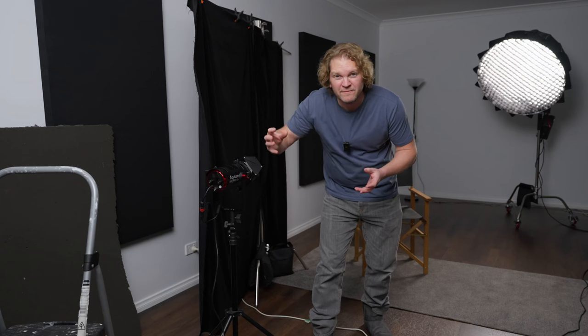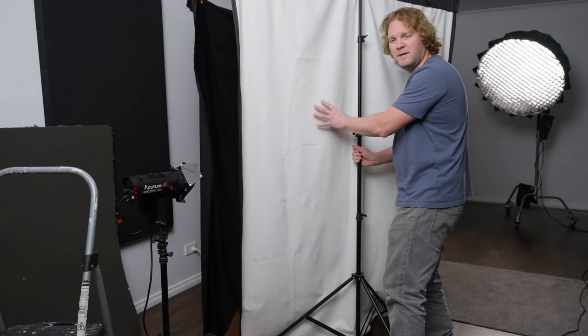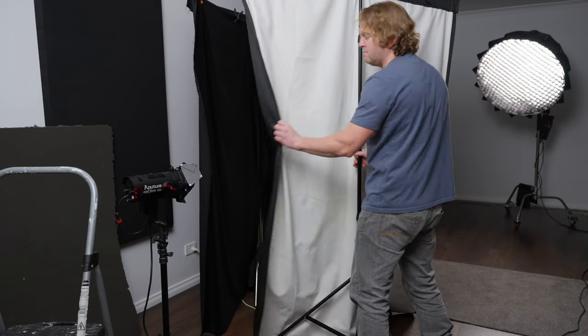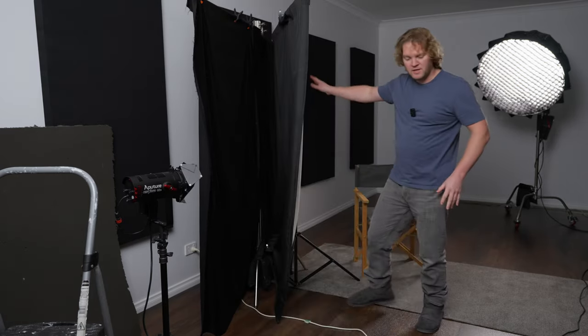We could use this light as a fill light, but I want to show you that you can do quite a lot with just a single light. Instead of using that, we're going to use this homemade bounce. This is just some double-sided material, black on one side and white on the other, and we're going to position it so that the light from the key light is reflected and bounced into the shadow side of the face.